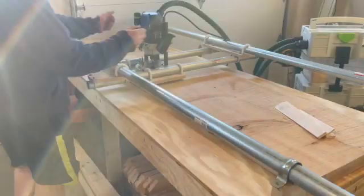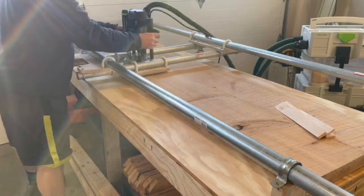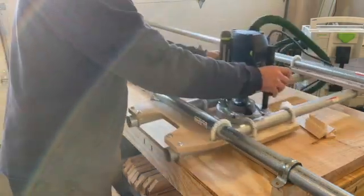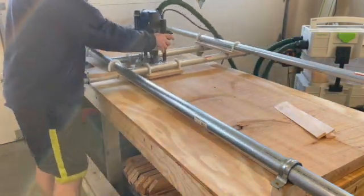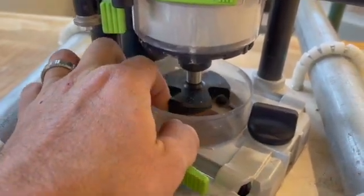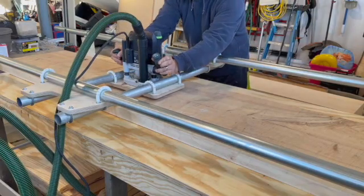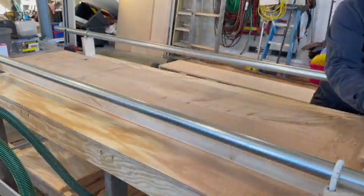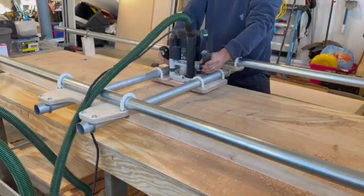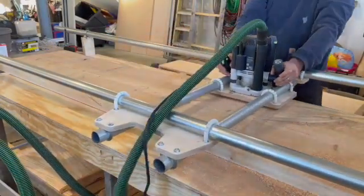Here you'll see the router sled all assembled with the router on it, and I'm just going through its paces. There were a couple things I learned. The first — and I kind of had this suspicion when I first bought it — is that when you're routing over the middle, there's going to be some deflection in the EMT. Later on in the project I ended up throwing some spacer blocks under the middle of the EMT to lessen the deflection a little, but if you were going to use this more full time you could probably rig up some sort of follow steady rest, like you see on a lathe, to ride in front or in back of the sled to give you constant support.